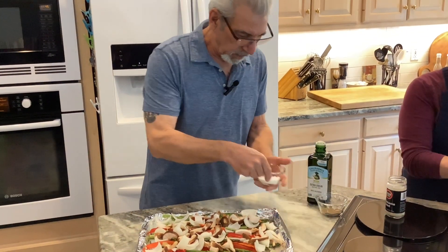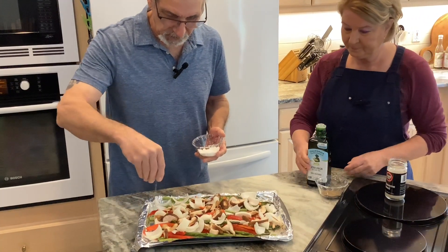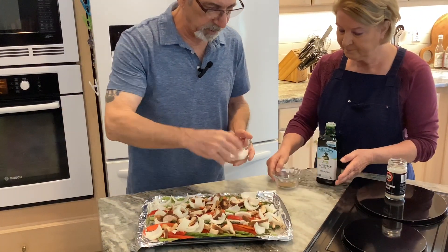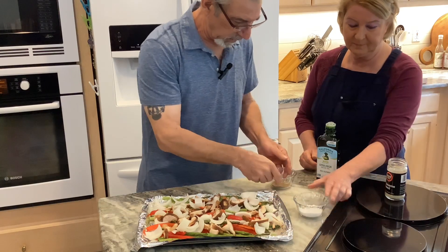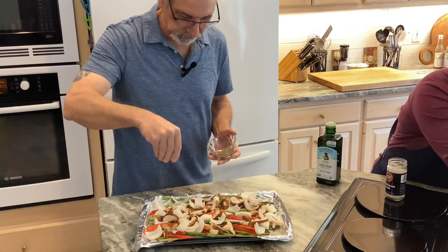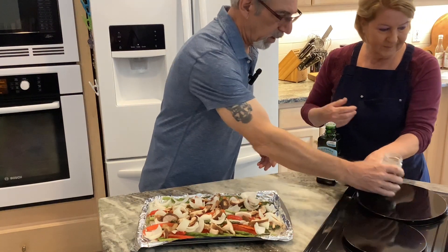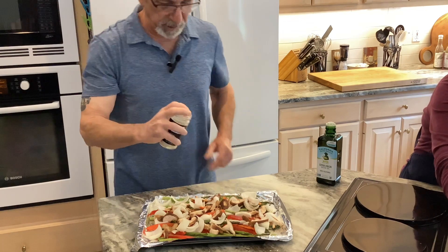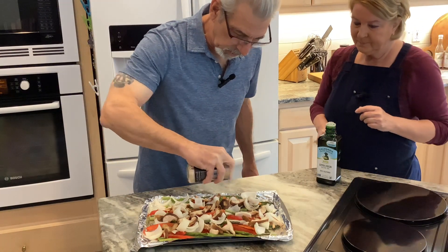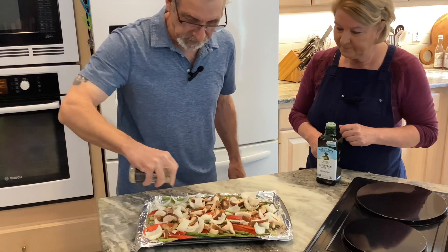Then a little bit of salt — just sprinkle it around. I don't use too much because some people like to salt it after, and the pepper also. Then we have sesame seeds — you can use any type you like. I just like to sprinkle them over; it gives a little nutty crunch.